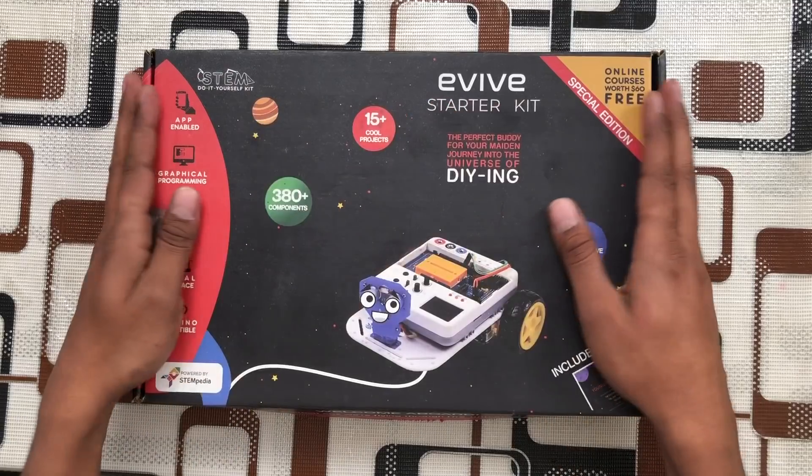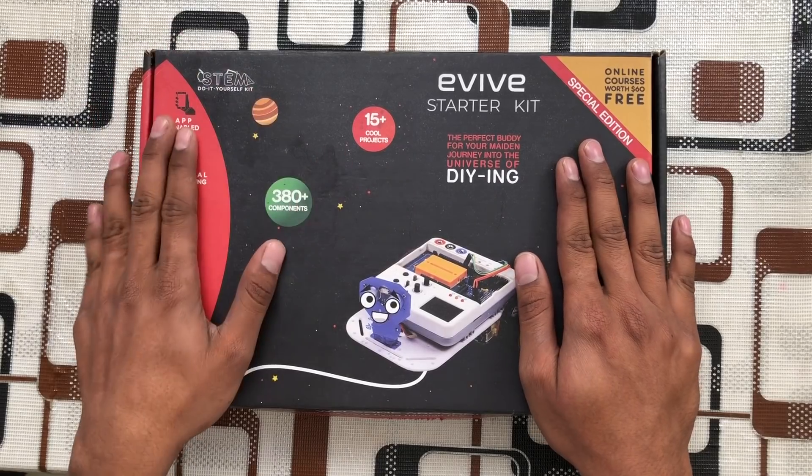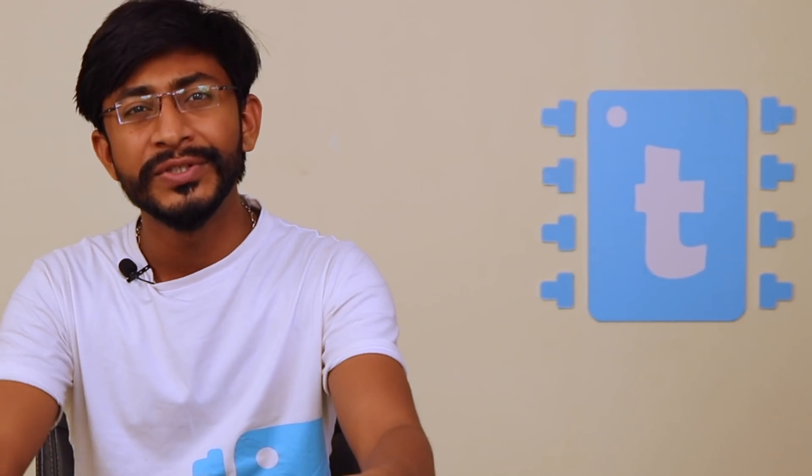In this video, I will be introducing you to the Evive Starter Kit, which is basically an Arduino Mega based educational kit supporting STEM education. I will let you know what all components you get inside this kit, the box contents, what are the features of this particular device, and what variety of projects you can make using this Evive Starter Kit.